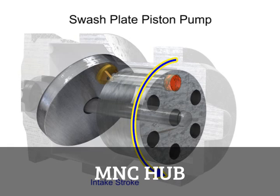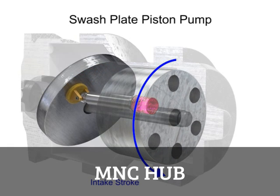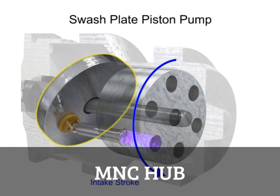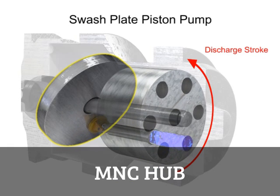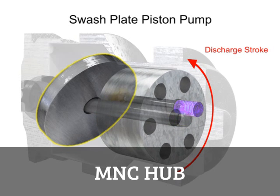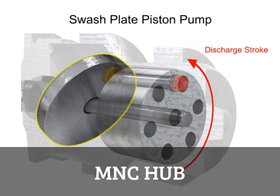On the intake stroke, a spring ensures the pistons pull back and maintain contact with the swash plate, causing fluid to fill the empty cavity left behind. On the discharge stroke, the angle of the swash plate forces the pistons back inside the piston block and discharges the fluid. The greater the slant on the swash plate, the further the pump pistons move and the more fluid they transfer.